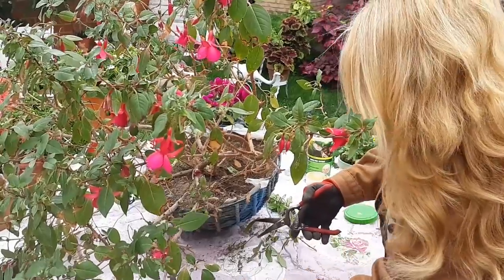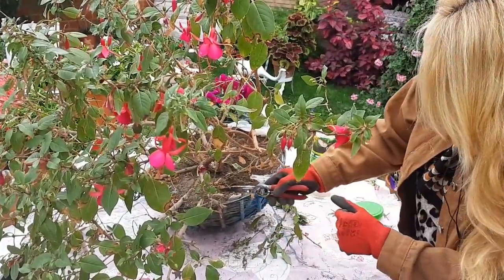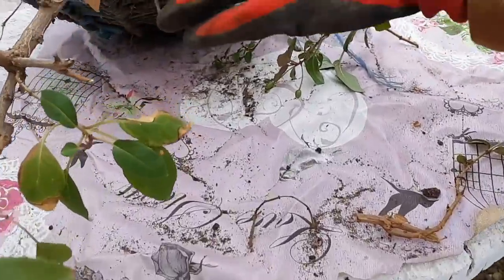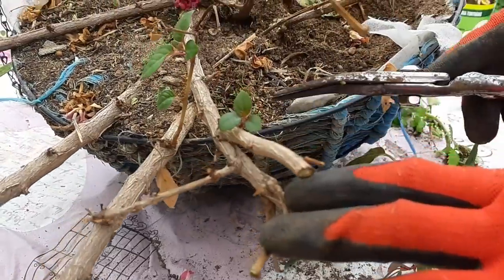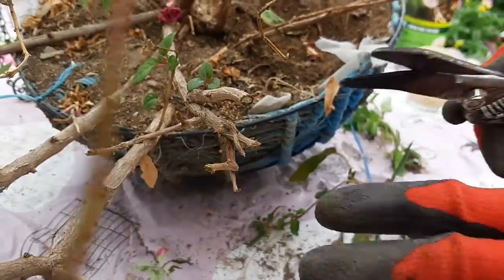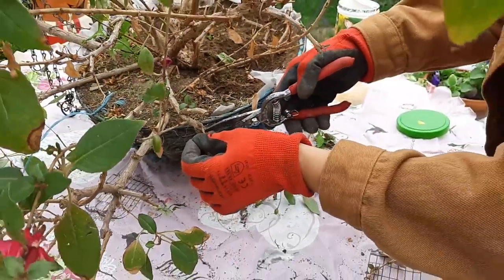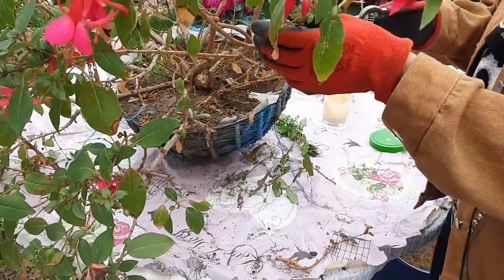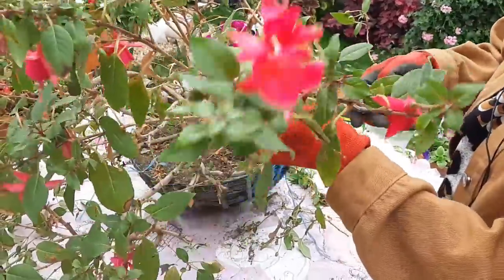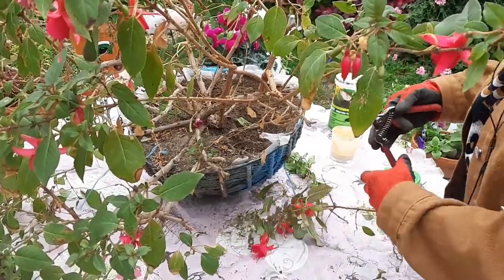Crecen más rápido. Aquí, si veis, ya le viene bastante grande ya un nuevo brote. Entonces, de ahí hasta ahí es donde tengo que hacerle la poda. Eso ya es un brote nuevo, lo tengo que dejar. La planta te pide hasta dónde le tienes que hacer la poda — es que se le ve. Donde ya vienen sus brotes nuevos no hay que quitarlo.